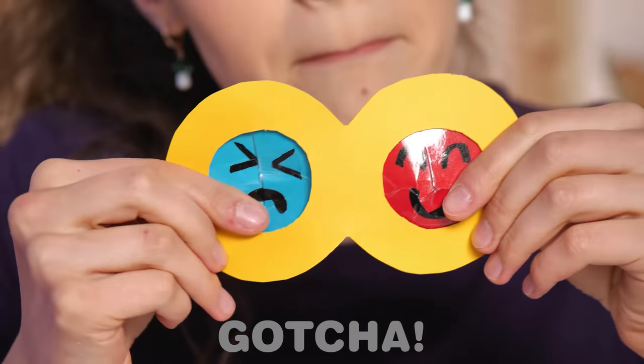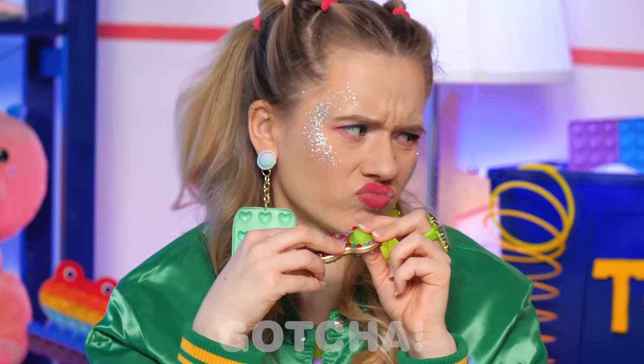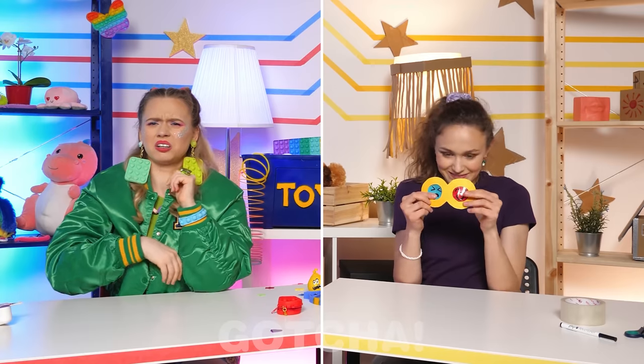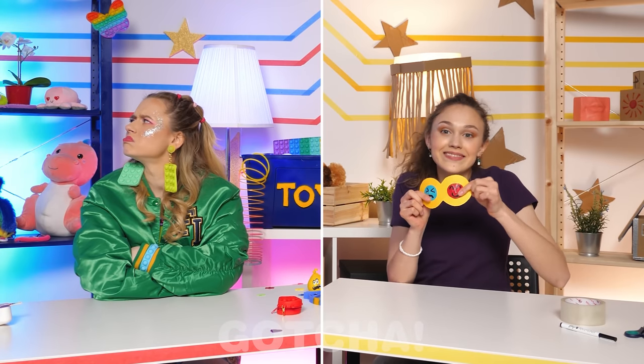Sad! Happy! Fun! Look what I've got! Ugh, boring! Amy's already bored of her shiny new toy, but Evelyn keeps on playing!